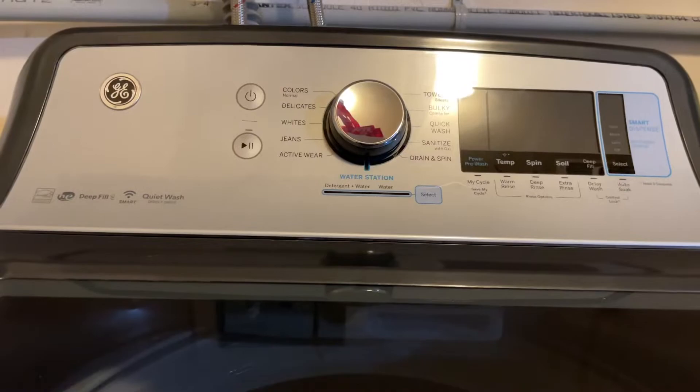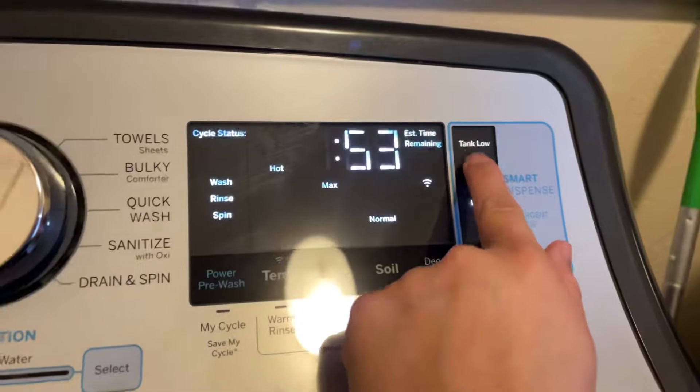Hi everyone, I'm making this video because I had the hardest time finding how to do the smart dispense flush. My machine is giving me an error — it's reading 'tank low' when in fact my tank is pretty full.